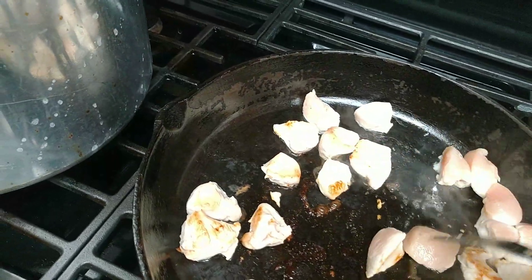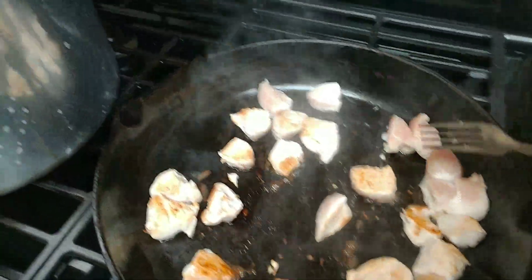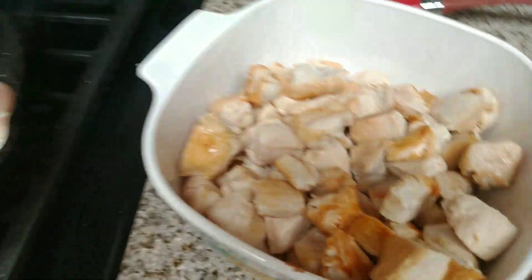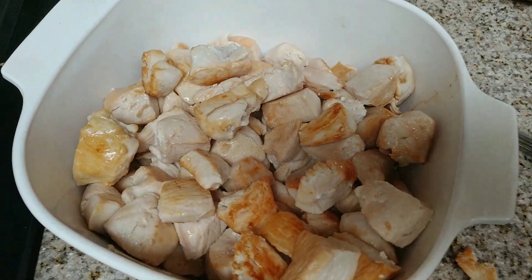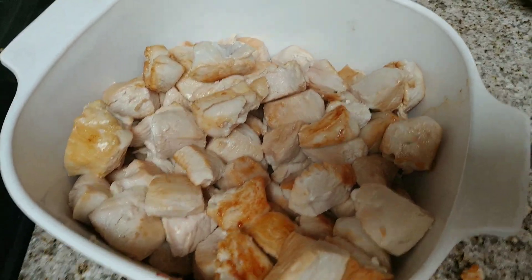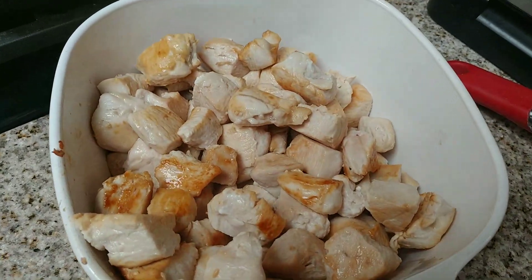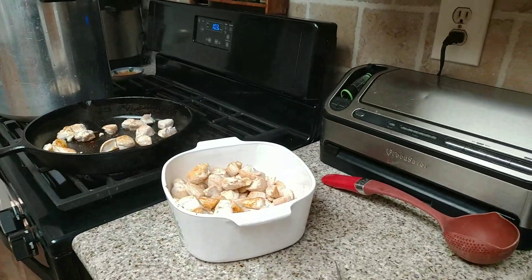I'll get the rest of this done and into the jars — watch for part two and I'll show you how it goes into the jars. Here's part of the browned chicken — it looks amazing, tastes amazing, doesn't stick to your jars, and is really good for all kinds of things. Anything you use fresh chicken for, you can use this. Thanks for watching, please leave a comment below and hit that subscribe button!